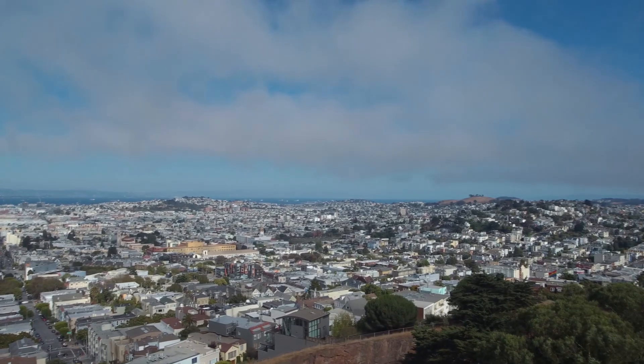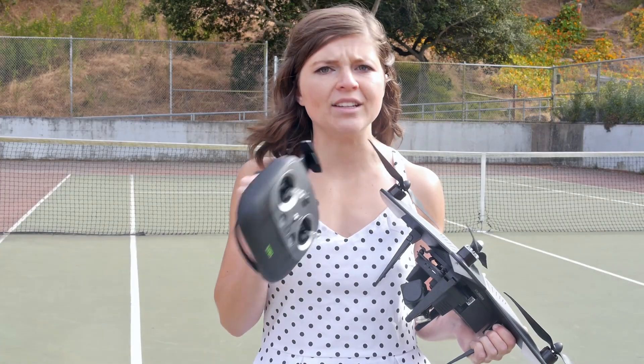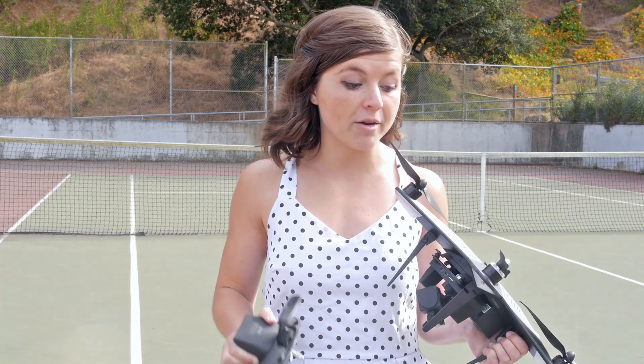But at high altitudes, like the shot of the trees and the city, it just didn't work. It was super easy to take off, land, and fly. I felt totally safe the whole time, which is a big metric that I care about.